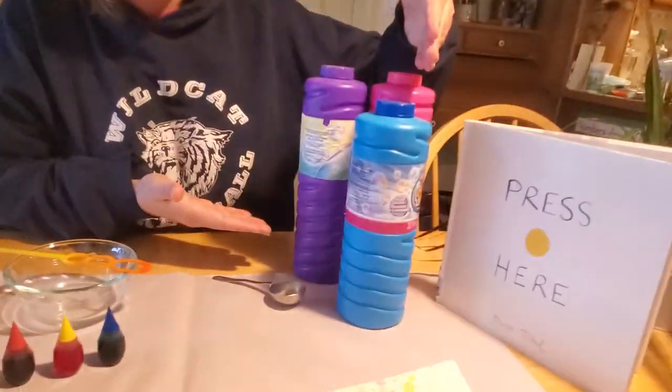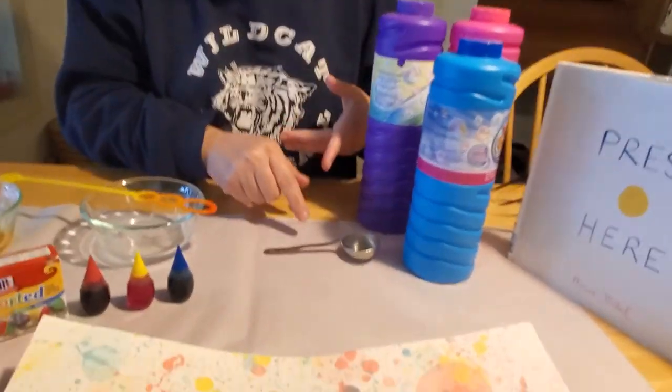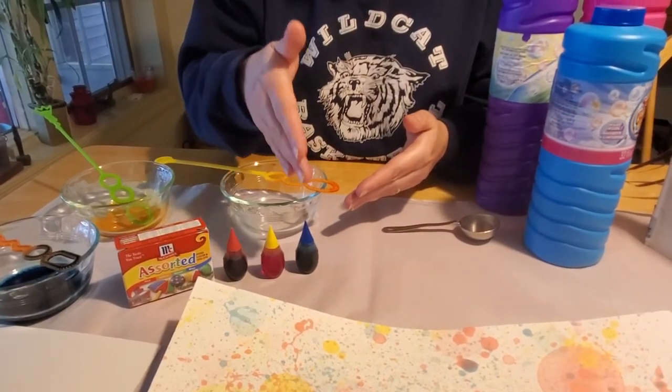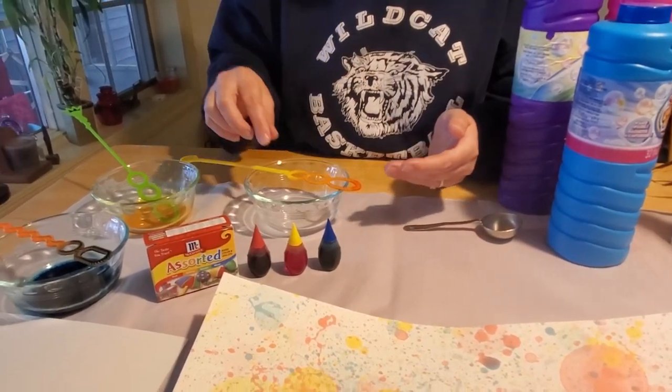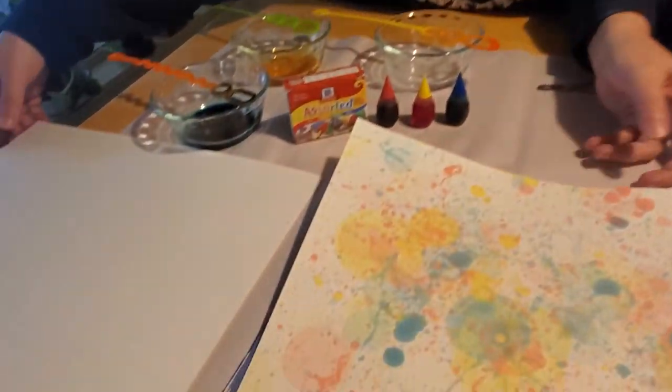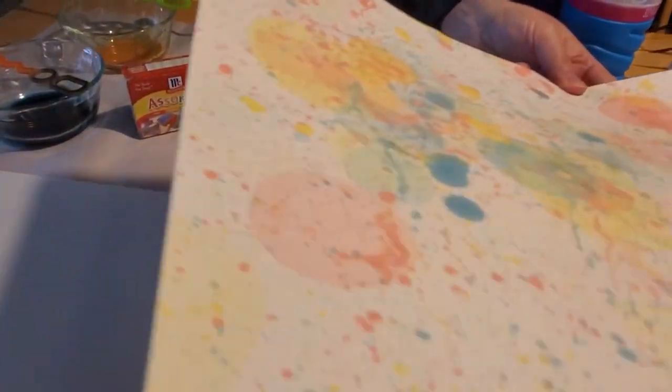For this project you're going to need bubbles, a tablespoon, food coloring — you only need the primary colors which are red, yellow, and blue — some small bowls, some bubble blowers, and of course paper to put the art on.